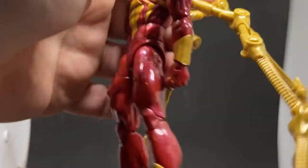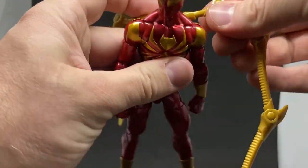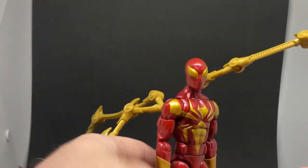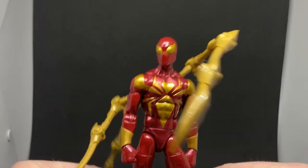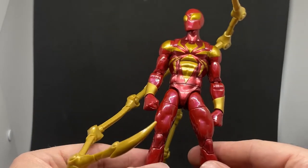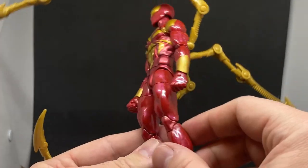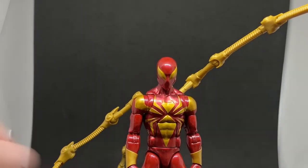I'd love to get this guy in poses where he can stand up on his own using the appendages. It's a little tricky with the camera in front of me, but I'll save it for when I have more space — I've seen pictures of it done and I believe it can be done. It's another great Spider-Man, and it's really nice to see figures coming out without pinless technology in the arms and knees — it's just a bit more aesthetically pleasing. Thanks very much for watching!